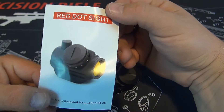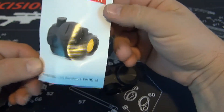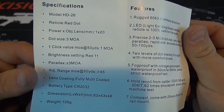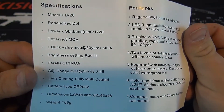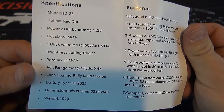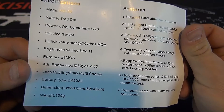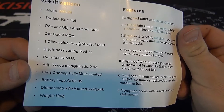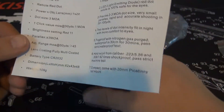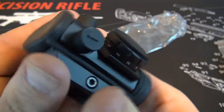The HD 26 model has a red dot reticle, 1x20 power objective lens, dot size 3 MOA, and every click value is 1 inch at 50 yards. Brightness setting is red, and there are 11 brightness settings on this dial. If my lighting will catch it, you'll be able to see — and the feeling of these settings twisting is actually pretty solid. So that's not bad.